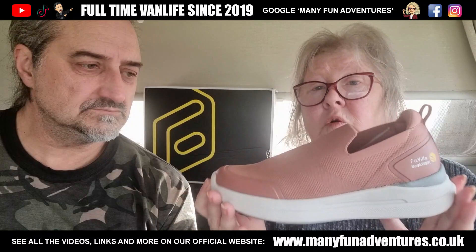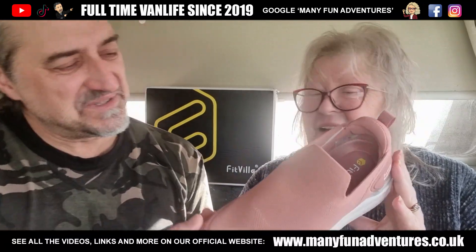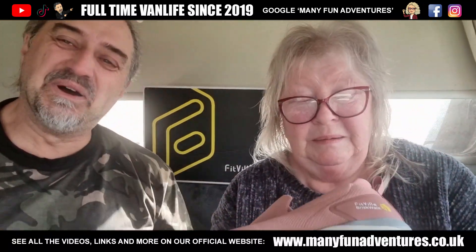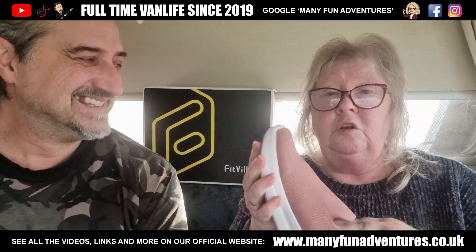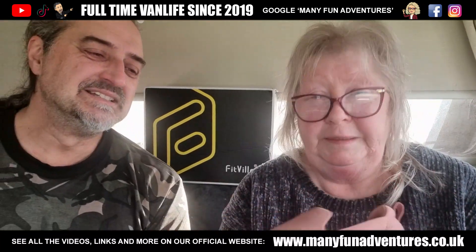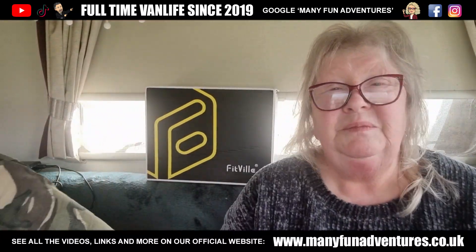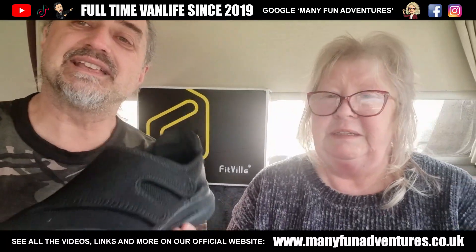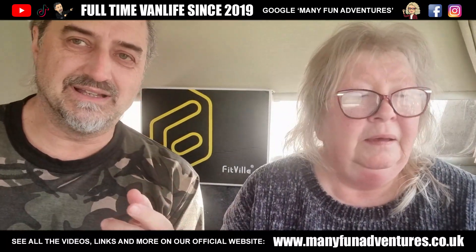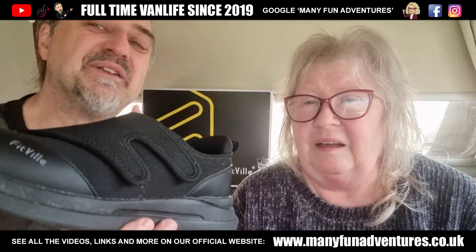I have worn them but I'll show you them on shortly. You can give a demonstration of your brisk walk. We'll show you a demo. I love the colour — I know it says Redwood but they're lovely. So I'll show you what I've been sent. We were able to choose our own, weren't we? They did ask us which we'd like to try. Mine are Velcro.